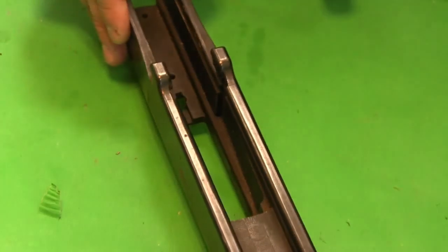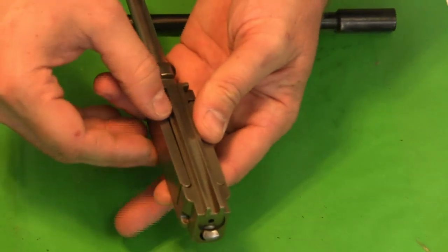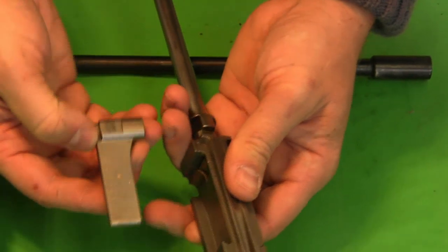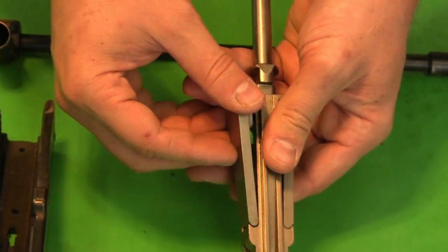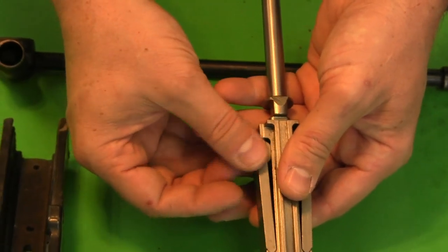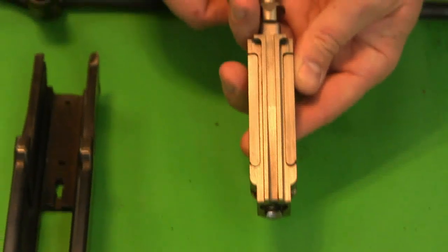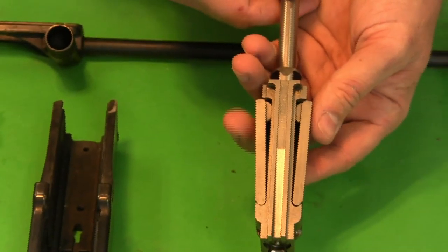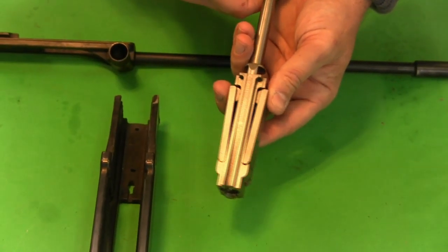Those are the two recesses that the flappers lock into. The flaps themselves are attached onto the bolt — they sit loose when they're outside of the gun, and they look like this. They pivot in this front curved recess. So when the gun is out of battery they sit flat against the bolt like this.